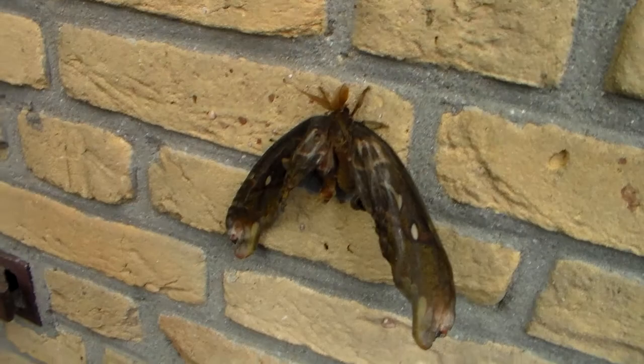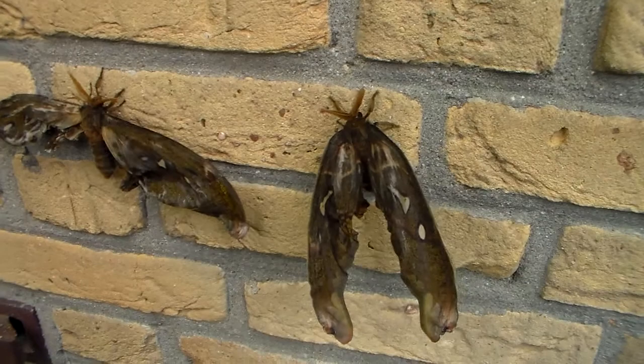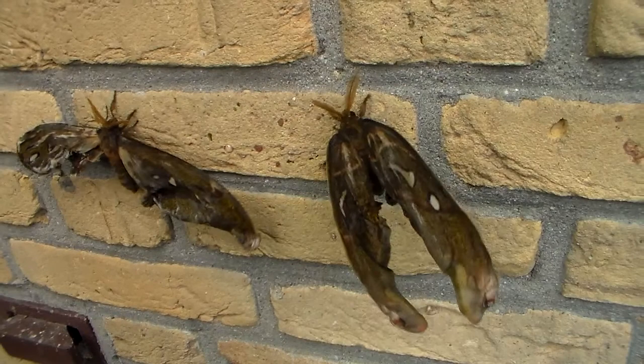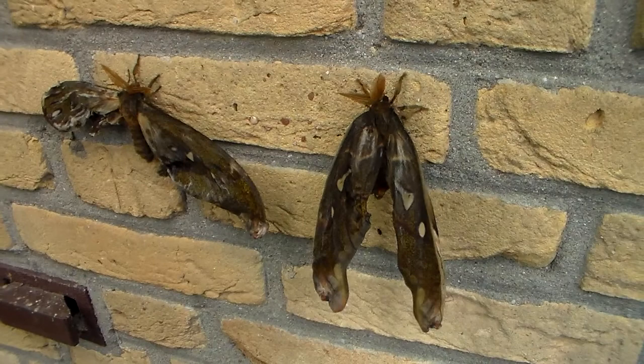As you know, butterflies and moths, when they emerge from the pupae, their wings are actually very small. And the reason for that is that the wing surface area of a large butterfly or moth like this doesn't fit inside of the pupae. So what happens after they emerge is these wings are — think of it like an inflatable sort of thing.